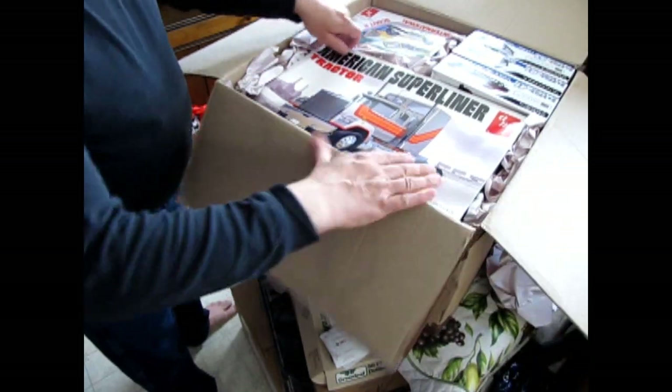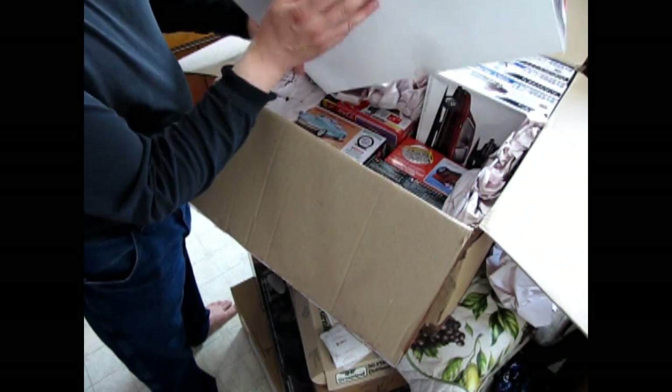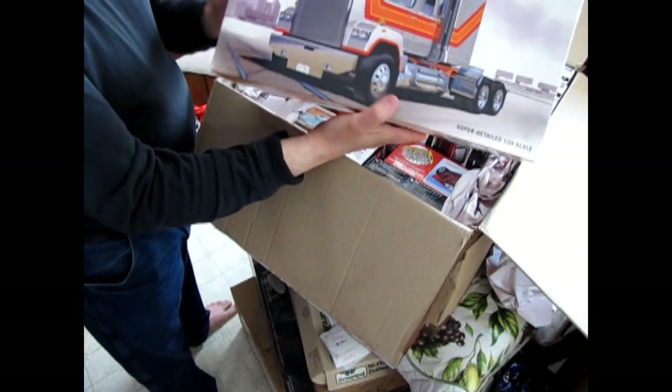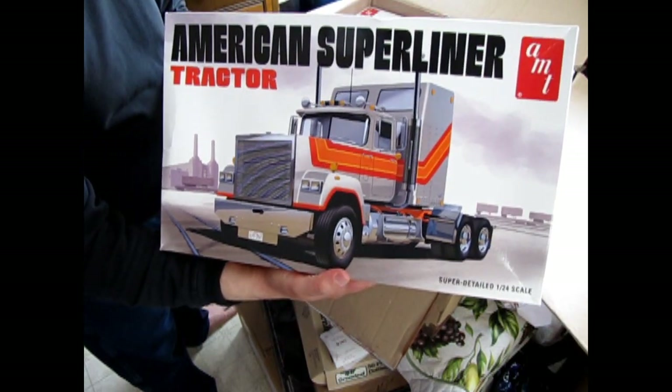And what do we have in here? I've got the American Super Liner — it's got a little bit mushed in the box, but overall another really cool kit from AMT.